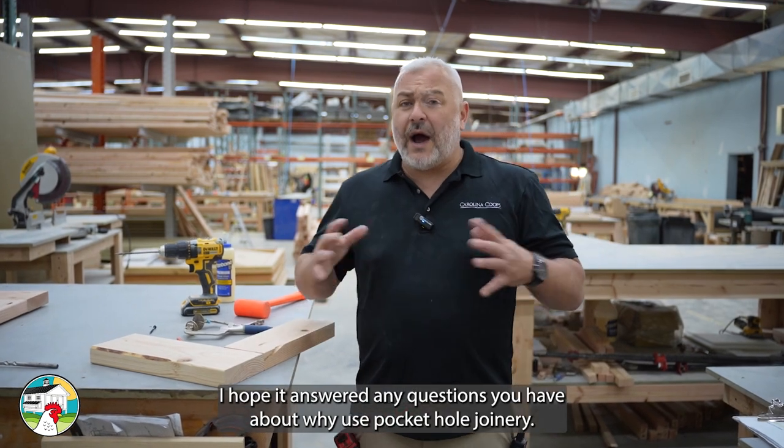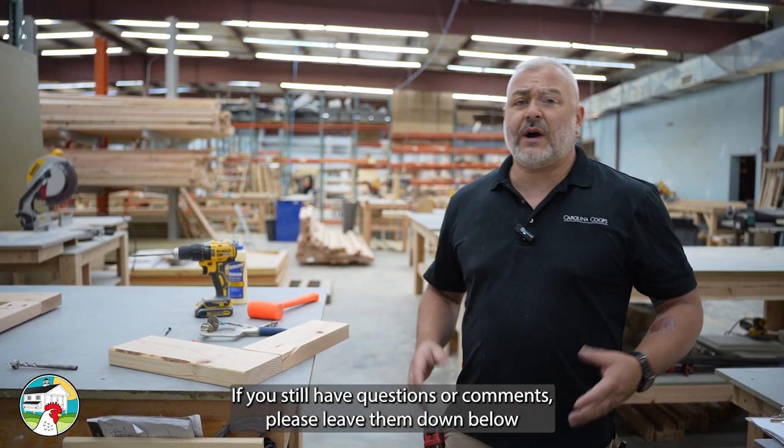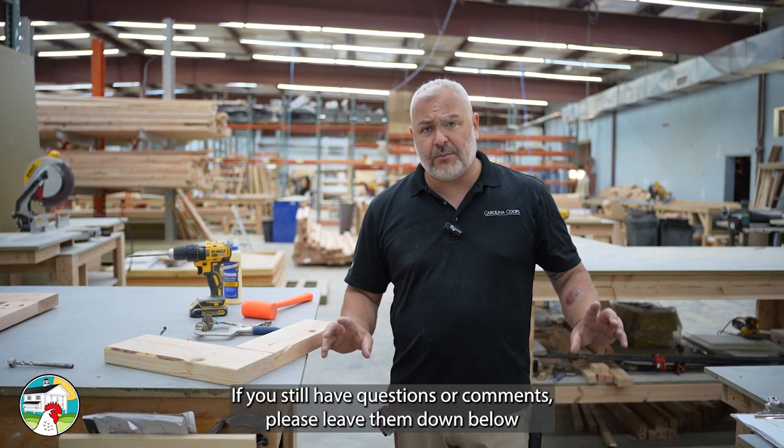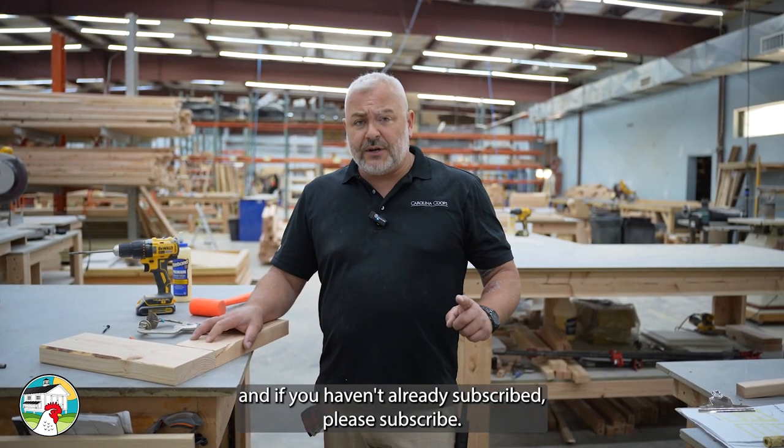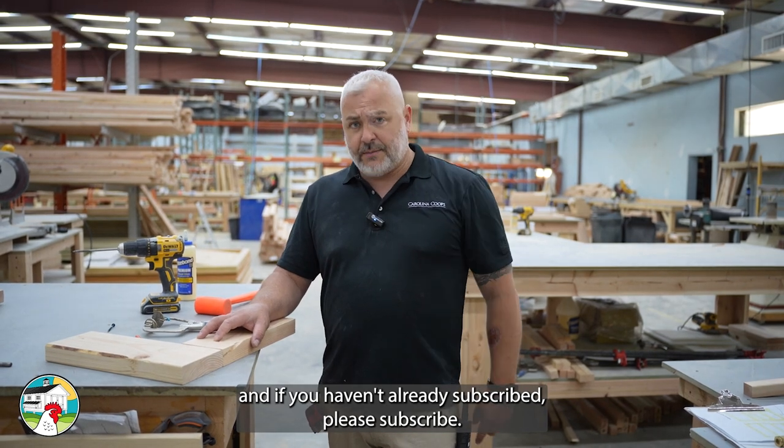I hope you liked that video and it answered any questions you have about why we use pocket hole joinery. If you still have questions or comments, please leave them down below in the comment section. As always, we'd love to hear from you — and if you haven't already subscribed, please subscribe.